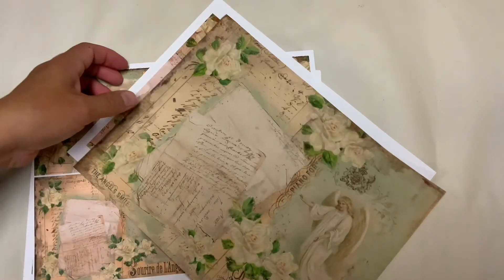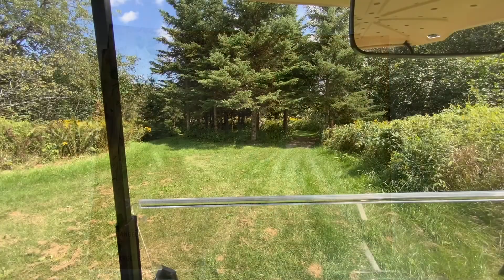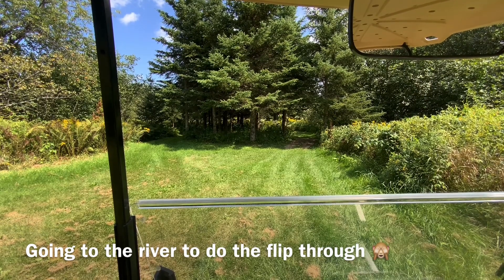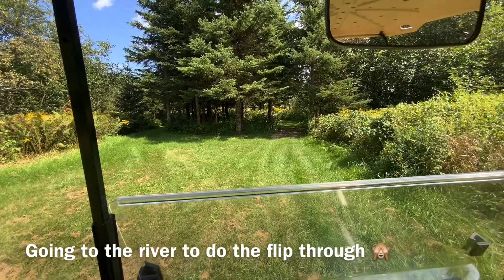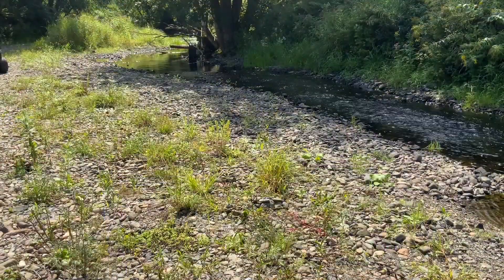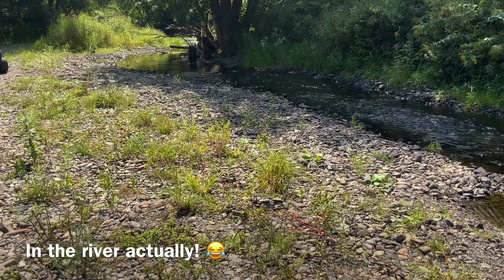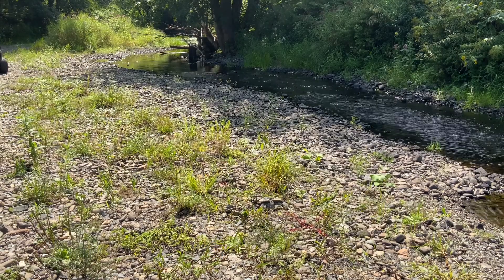And now I'm going to do a junk journal with that one. I am at the family cottage and I just go through the trails with the golf cart — lovely! I found that sweet spot by the river, which has no water at all this summer. Usually all the rocks you see are under the water, so I'll just do a quick flip through here.